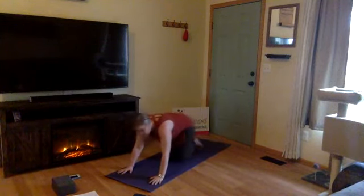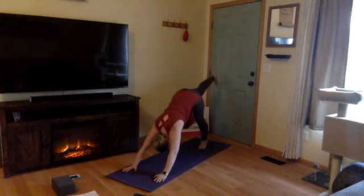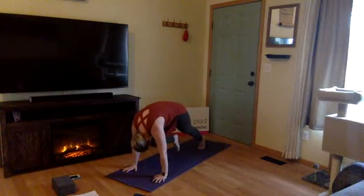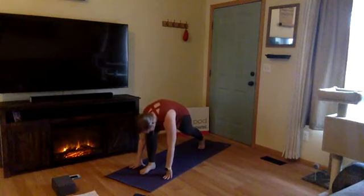Now we're going to link those movements together. We were holding for about three to five counts within each posture, so now we're going to pick up the pace — one breath, one movement, flowing throughout the vinyasa flow. Starting in downward facing dog: inhale, right leg high, three-legged dog. Exhale, knee to nose — shift your shoulders over your wrist, press the mat away. Inhale, kick back, three-legged dog. Exhale, stepping between your hands. Inhale, rise up — warrior two. Exhale, settle in, sink a little bit deeper through your right knee. Inhale, reverse warrior.